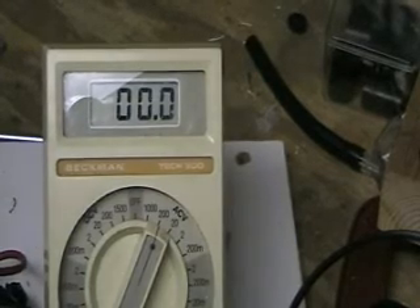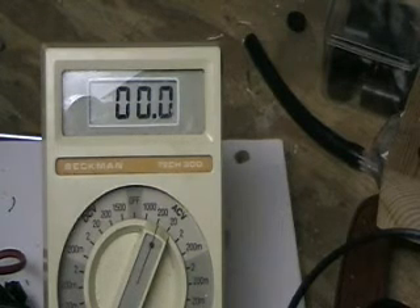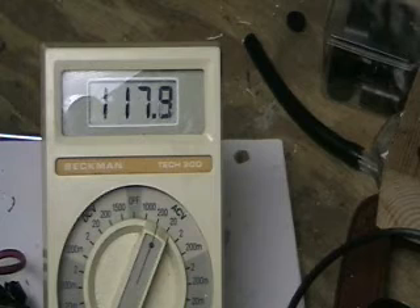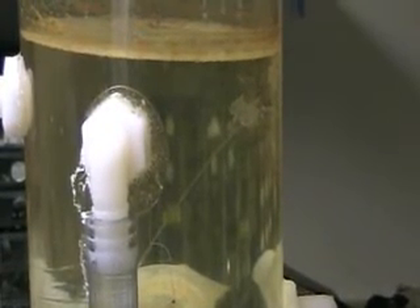I'm not getting any output at all. Why is that? That's really interesting. I'm going to show you the voltage — I've got the volt meter right across the plates. Running a hundred and seventeen volts AC, and you can see there is no output.